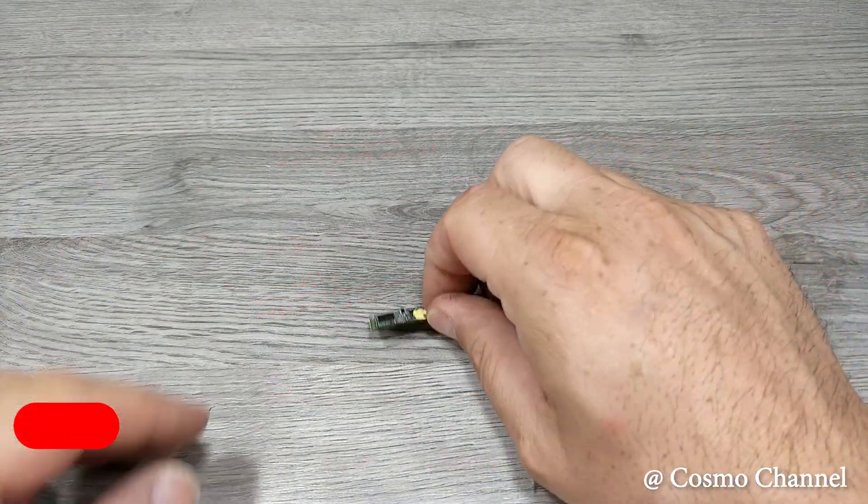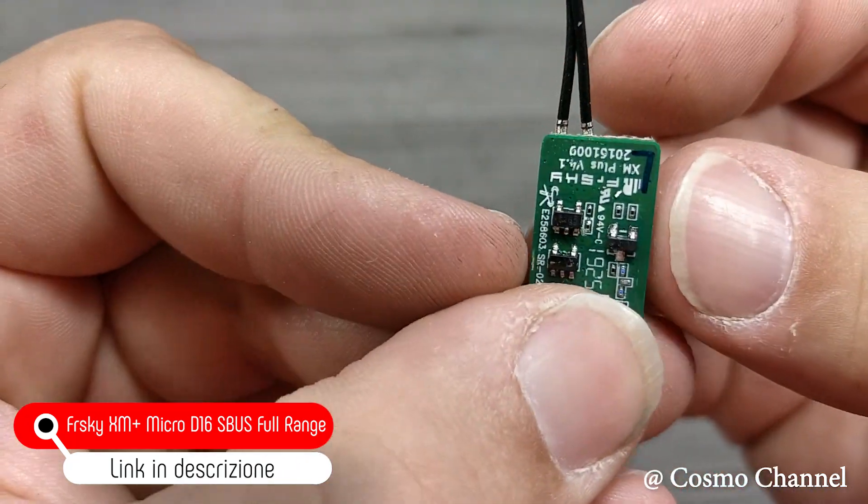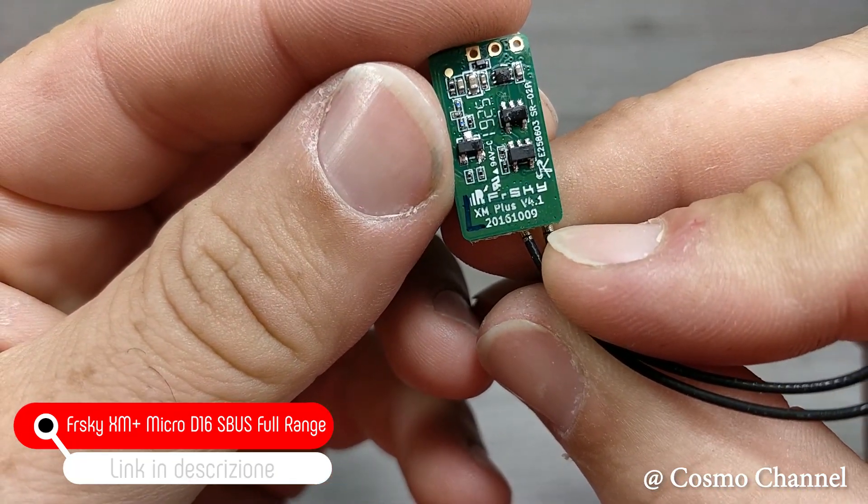Il radiocontroller è un FR Sky XM Plus micro da 16 canali SBUS full range: la migliore per qualità prezzo.